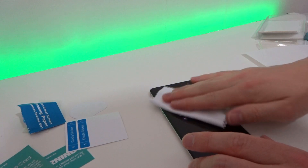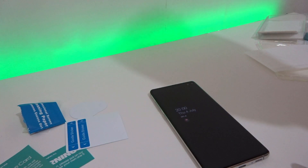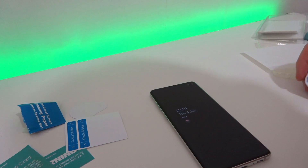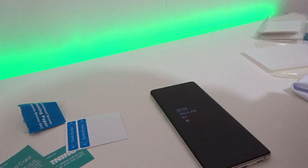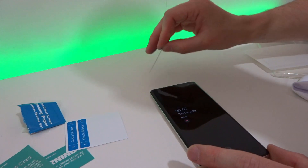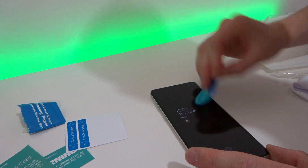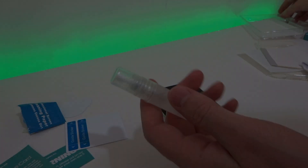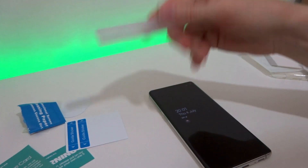Once I've finished with the sticky pad, I gave a quick wipe down with the anti-static cloth and then cleaned up a few other bits of dust afterwards — just making sure there was nothing that would get stuck under the screen protector. Next up is to shake the adhesive fluid.